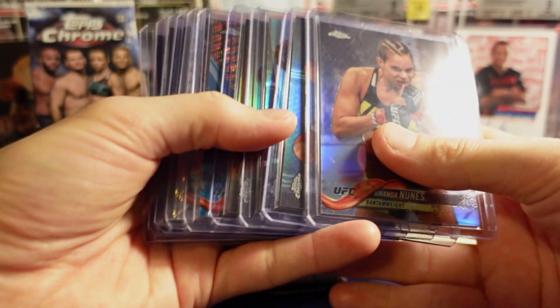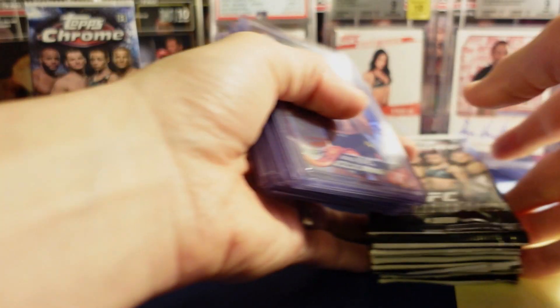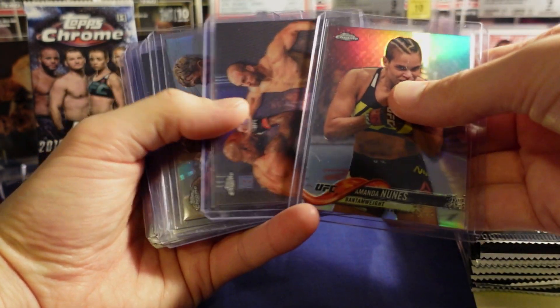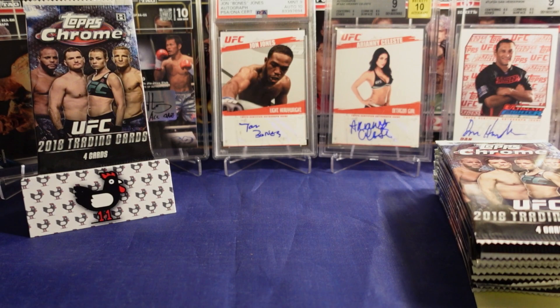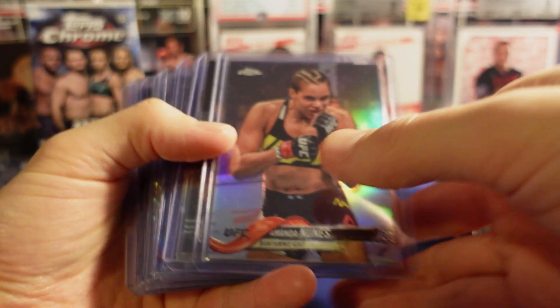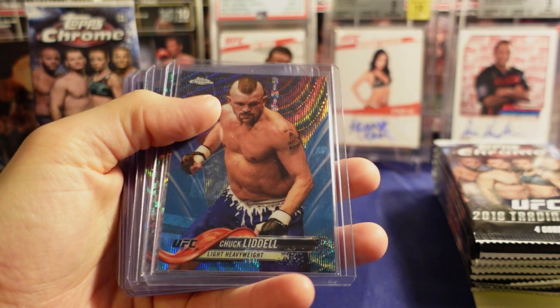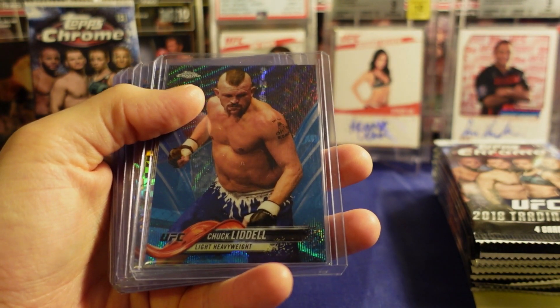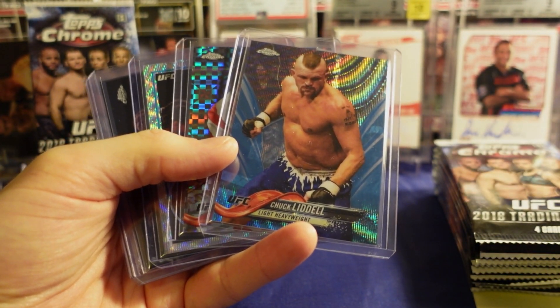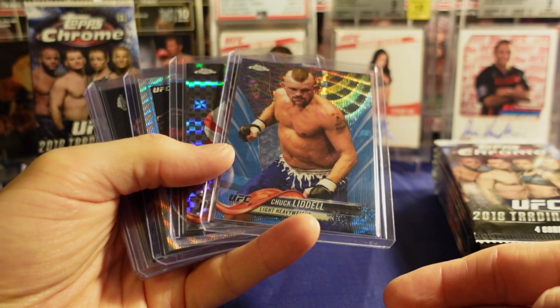There's a lot left on this checklist. I looked at the POP report and it looks like there might be some — I don't know what's raw out there. I know the McGregor superfractor's raw but it has been hit. It looks like there's maybe a couple red Connors, a couple red O'Malley, base and auto alive. There's some stuff still out there.